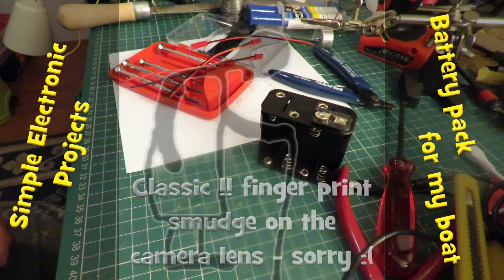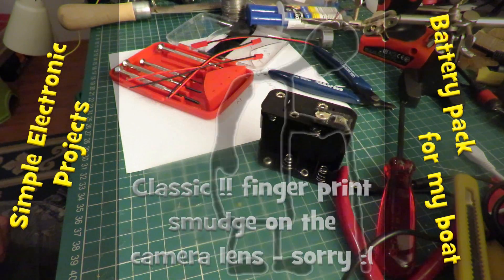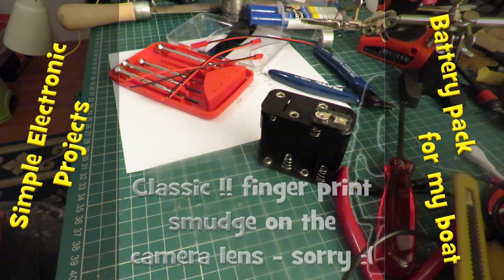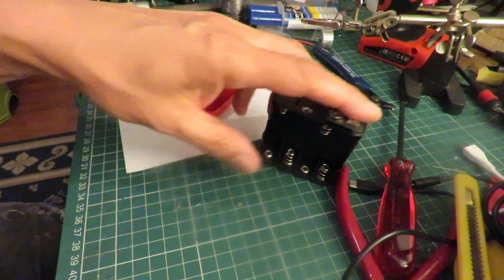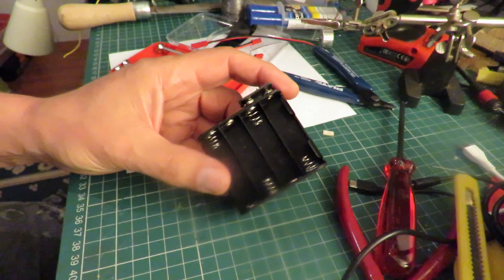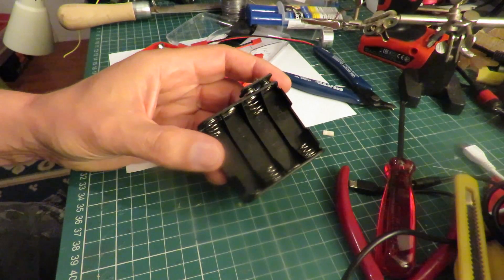Hi guys. On a couple of my radio control boats I run them using two ESCs, one for each motor, and I've decided to use ordinary nickel metal hydride rechargeable batteries to run them.